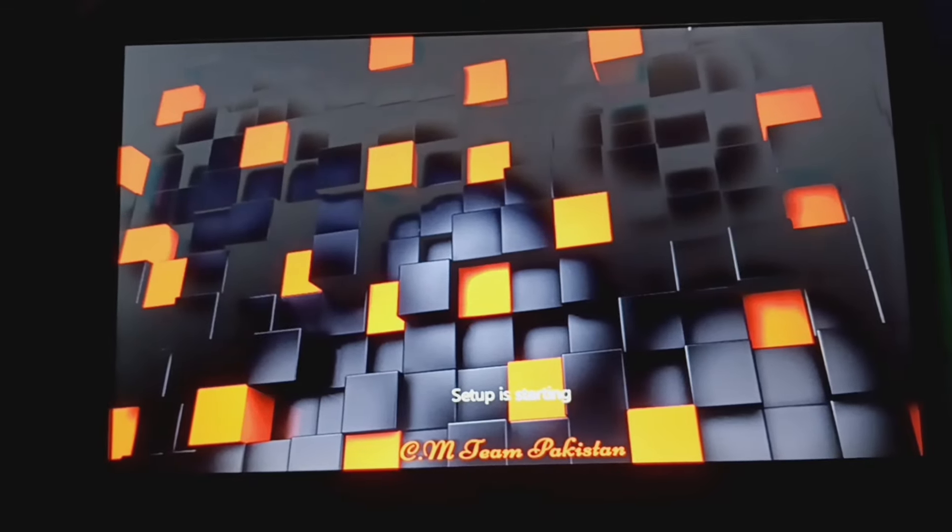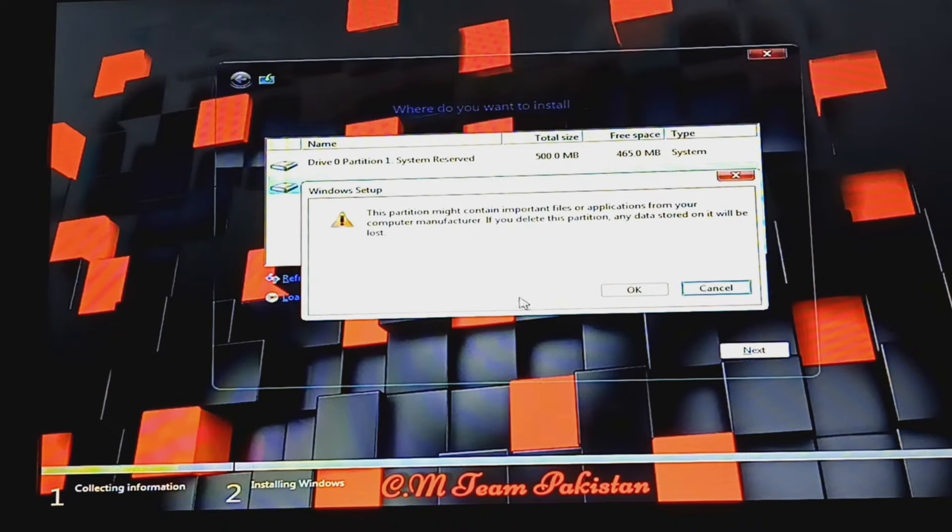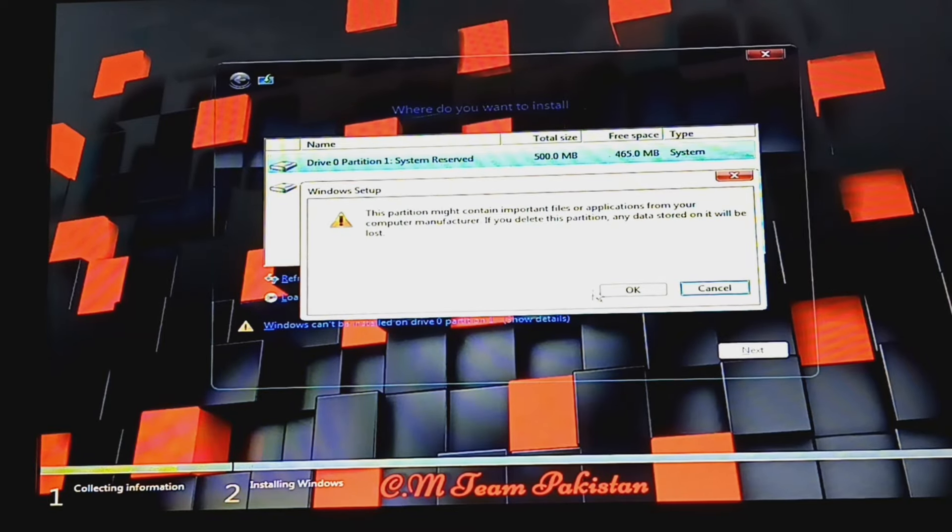There's no custom boot logo, by the way. The common thing about Windows is that you can change the boot logo, but the system has to be UEFI or you have to change the logo directly. Let me zoom in a little bit. This thing is transparent so you can't see that well, but let's hit Next.